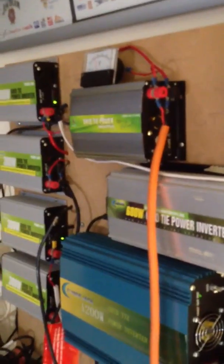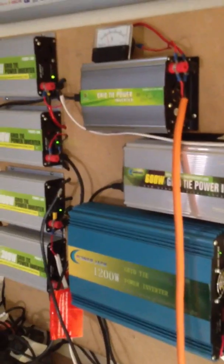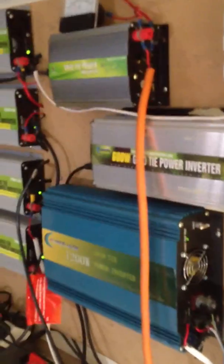It's decent power, that's for sure. All pretty flashing away. The faster they flash, the more you make. So it's good.